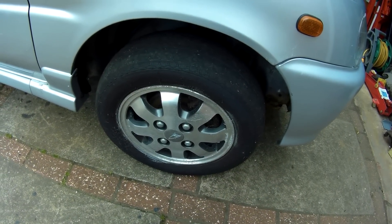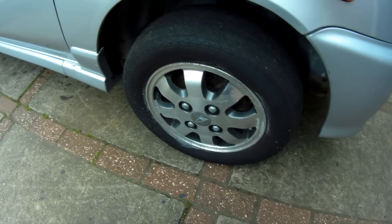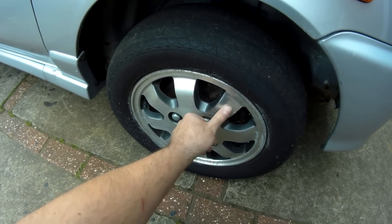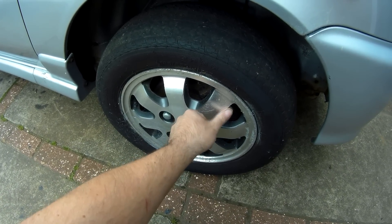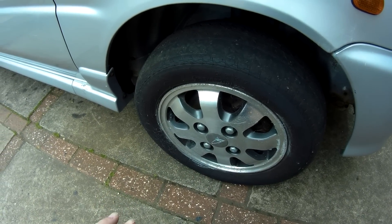I'll need to get new tyres — the ones currently on the car are no cop whatsoever — but I'd really like to get the wheels cleaned up a bit beforehand. While it's obviously not essential as a purely cosmetic exercise, it seems like it'll be the best opportunity to do it.